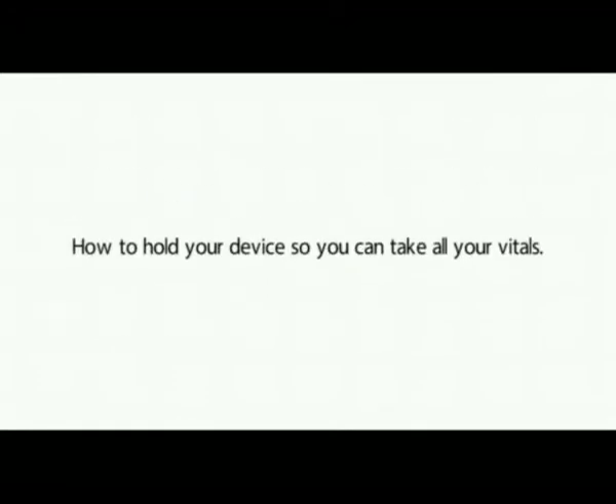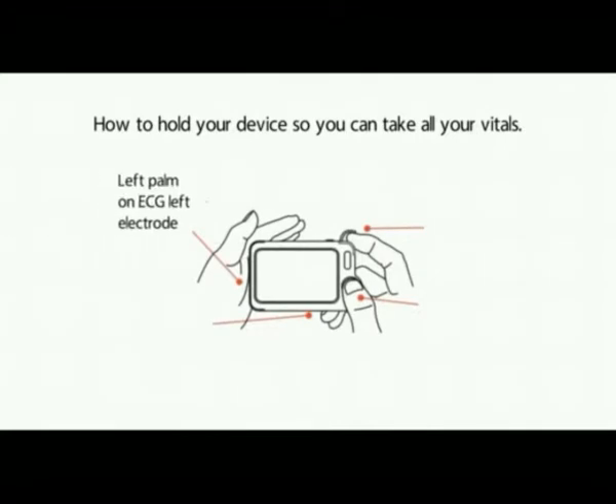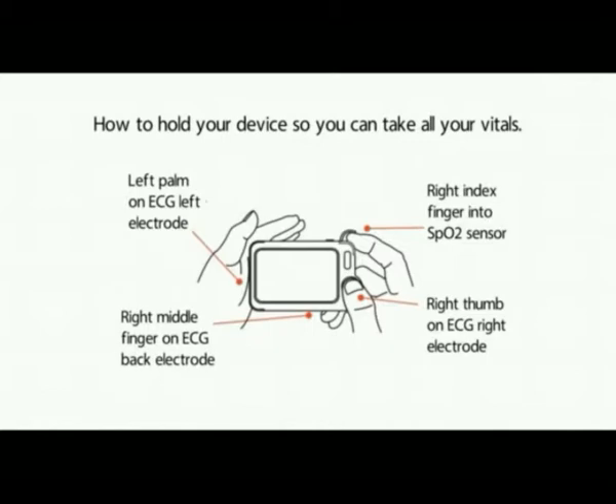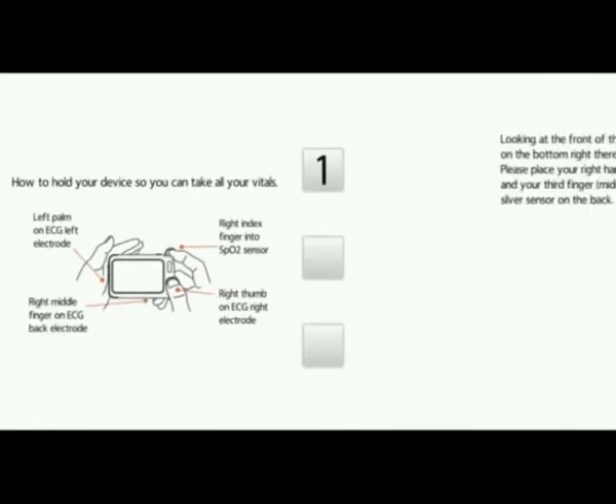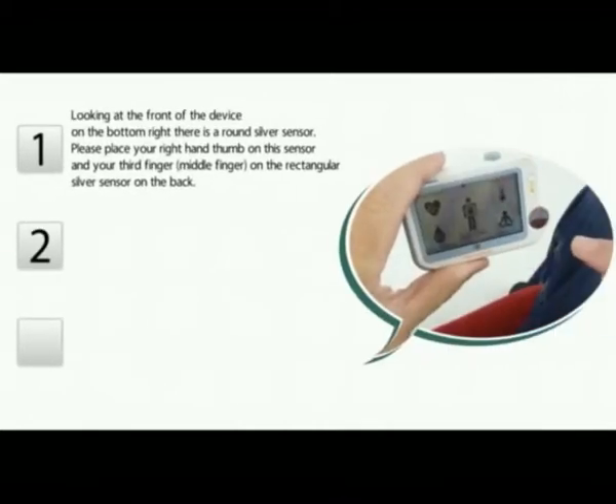How to hold your device so you can take all your vitals. Left palm on the ECG left electrode. Right index finger into the SPO2 sensor. Right thumb on the ECG right electrode, and right middle finger on the ECG back electrode. Looking at the front of the device on the bottom right, there is a round silver sensor. Please place your right hand thumb on this sensor and your third finger on the rectangular silver sensor on the back.